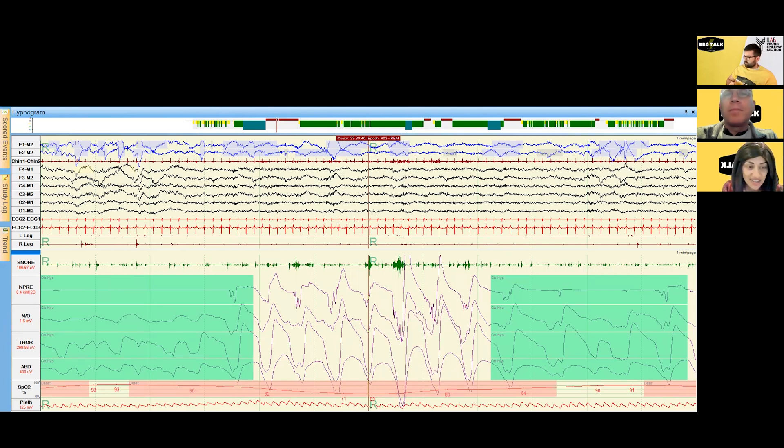The lowest oxygen saturation here is 69% — and you see a pretty quick resaturation. We do frequently see that patients with obstructive sleep apnea resaturate pretty quickly, but depending on severity, there can be what we call chronic intermittent hypoxemia, which is very problematic in terms of the cardiovascular and cerebrovascular sequelae that can come from untreated obstructive sleep apnea.